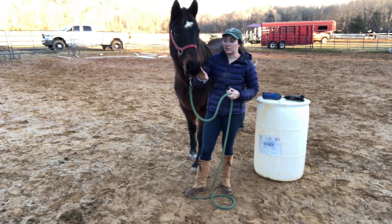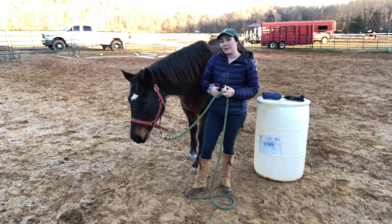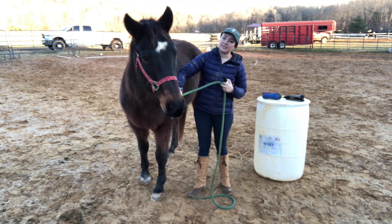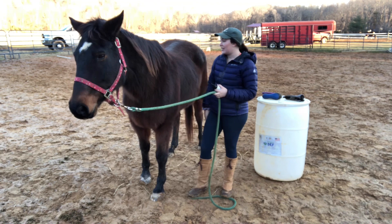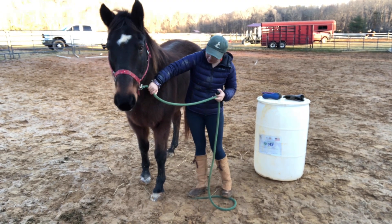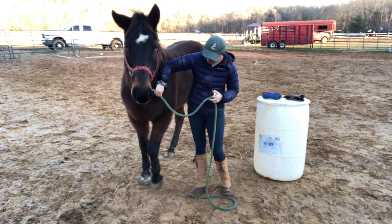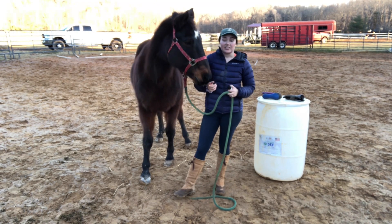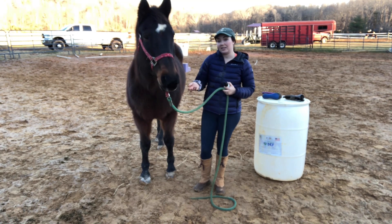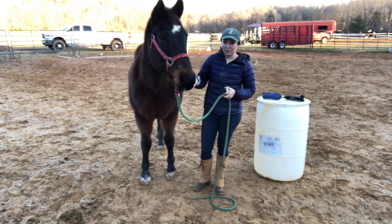He has some kind of strain or mild injury in his back and it causes a little bit of pain for him. It kind of tends to flare up, and at times that means he's not rideable and at other times it means that he is. It really just depends on if he's having a good or a bad day.